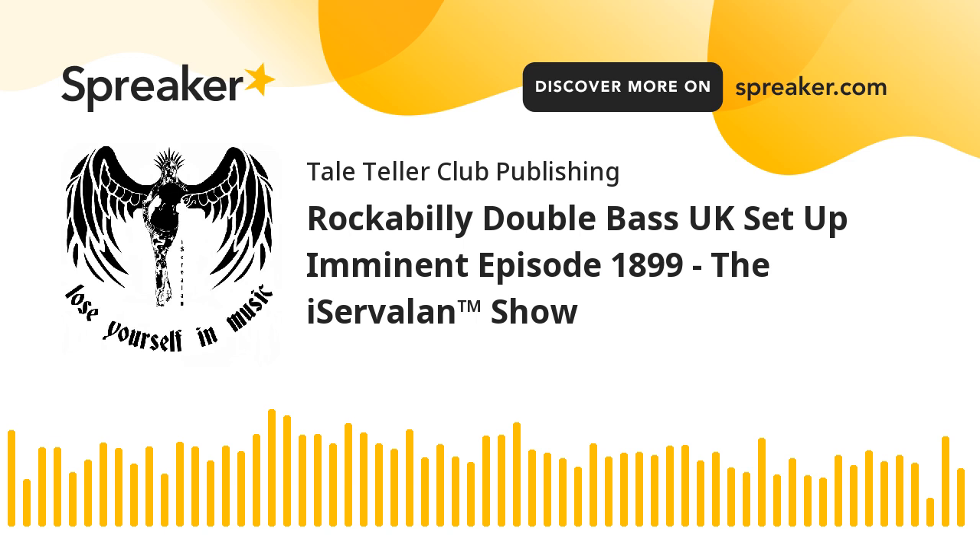This is my rockabilly double bass. I've just done a couple of lessons without a double bass, obviously, on YouTube. And I've created a YouTube playlist called Bass, I think — I've made it public because I thought we could all follow it. I think that's a really good idea.